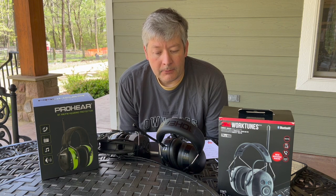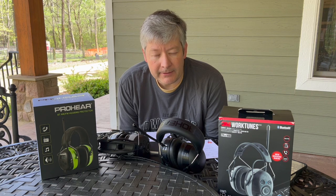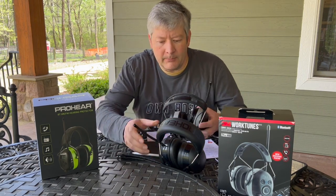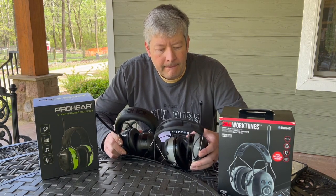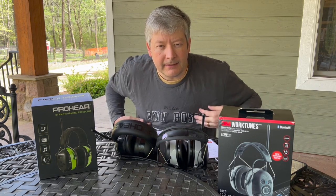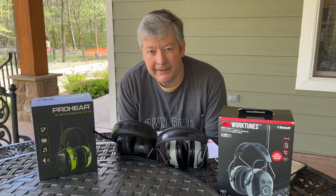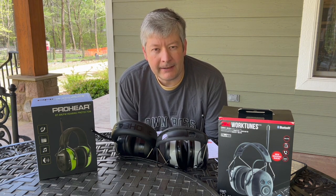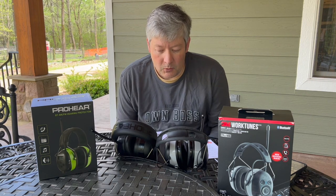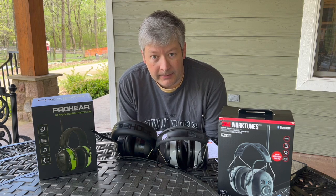I had been looking at the 3Ms — if you follow Mike Morgan Outdoors, he's a big fan and has several sets of the 3M brand. That's what got me interested. My in-laws asked me for a Christmas gift idea and I thought that'd be a good one, but they were a month out on Amazon. The Pro-Ears came up as a comparable unit, a few dollars more but with similarly good reviews, so I went with those.